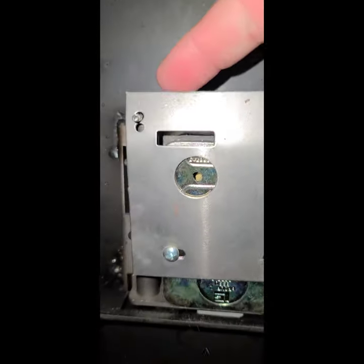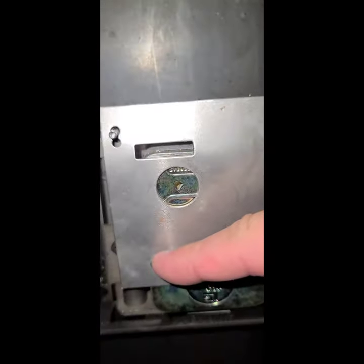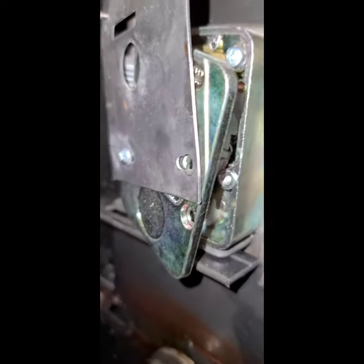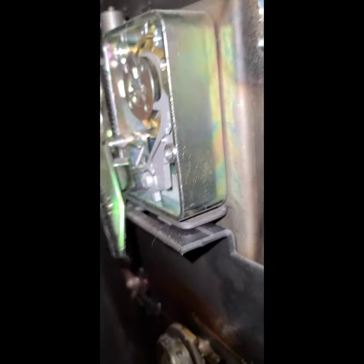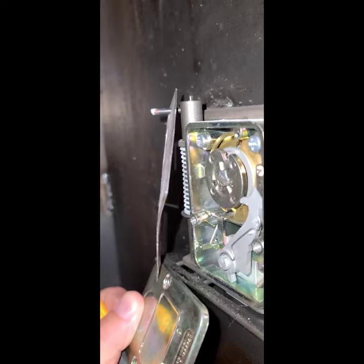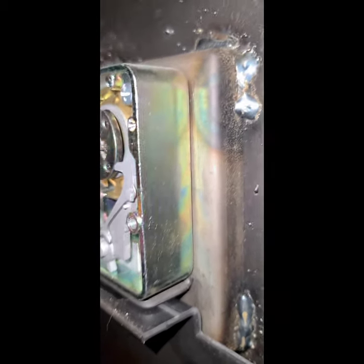First step is to remove the re-locker plate. This pin holds a spring-loaded pin which drops into place if someone tries to hit the face of this safe with a hammer. We just remove these two screws here and here. As you remove the second screw, the plate on the back of the dial pack is going to drop, and so is the re-locker — most likely. That's weird — it didn't drop for some reason, but anyway, you have to take this plate off and set it aside.